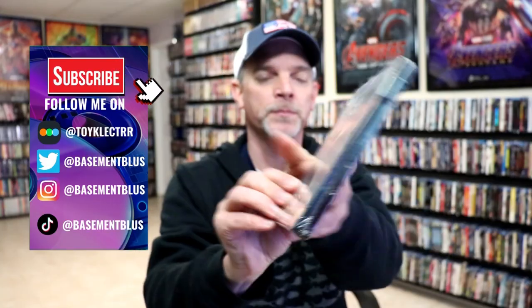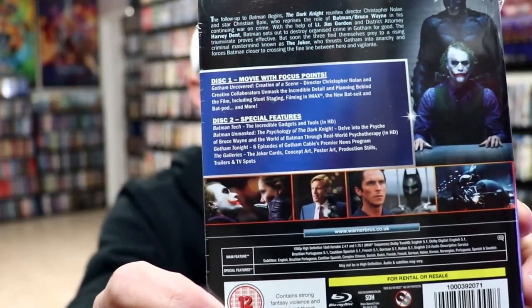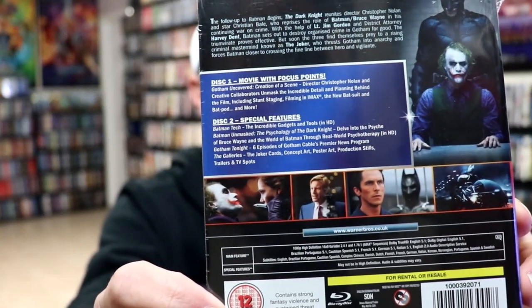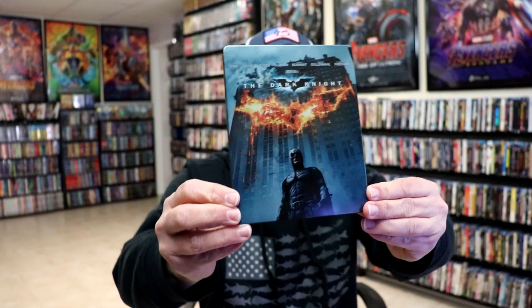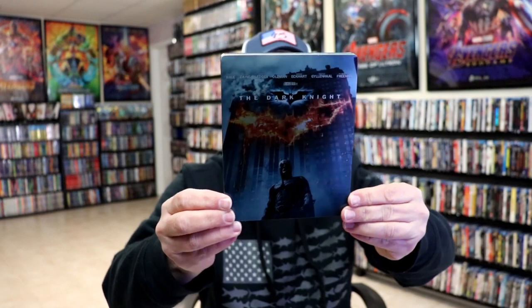Here's the front, and here's the back. If you'd like to check out these bonus features, you can go ahead and pause and do so. I'm going to go ahead and remove this from the wrapper and make you take a close look at this Steelbook. We've got the wrapper off and the J-Card removed. Here's the front of the Steelbook.